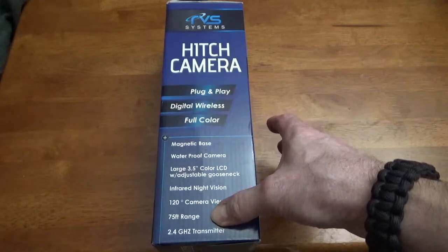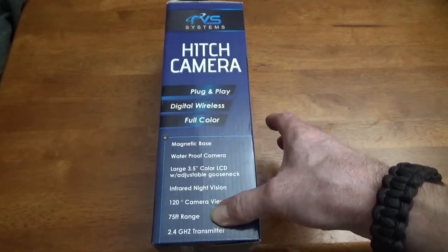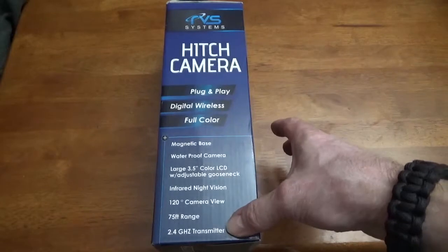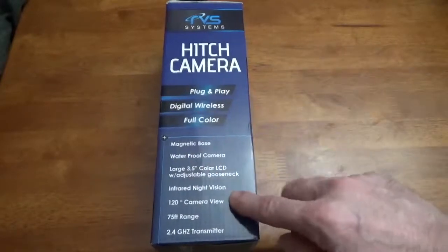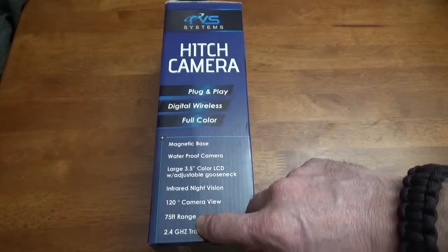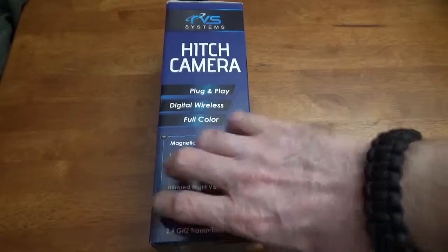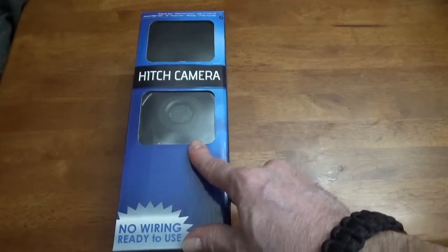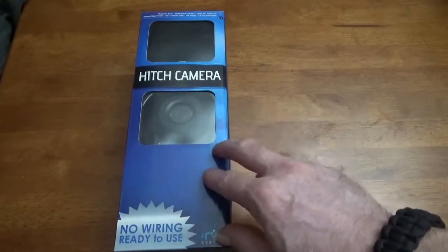So if you wanted to put it on the back of your travel trailer or something, you could probably do it that way too. It's a 2.4 gigahertz transmitter. I'm not sure about leaving it on the back of my trailer at 75-foot range — I wouldn't feel comfortable with just a magnetic base. I want a more permanent mount.